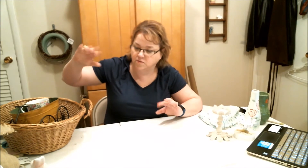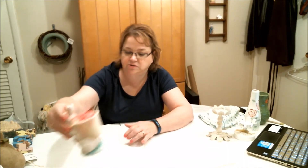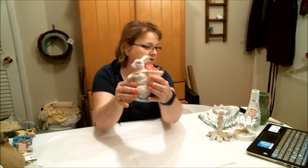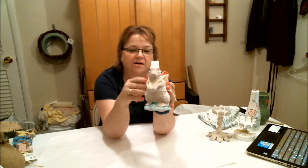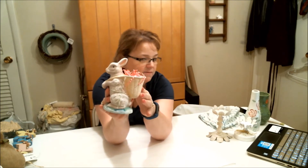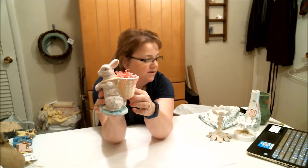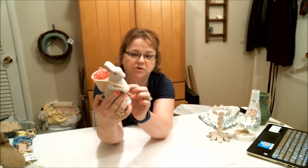At one thrift store I found several rabbits. This one has a little basket on his back. I'm not sure if I like the colors on this one — I may paint it either white or brown, gloss brown to look like chocolate. But I thought he was really cute. It'd be cute to put an egg in the back just for Easter.